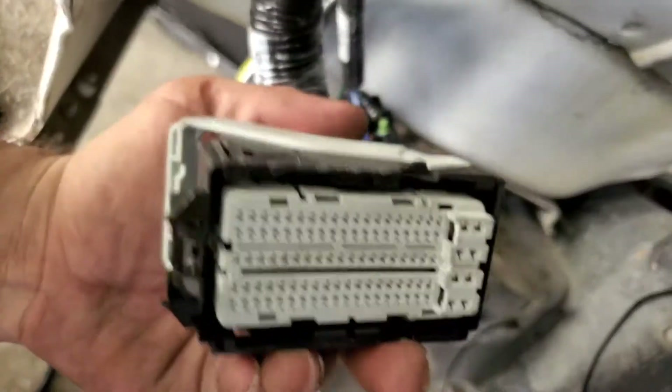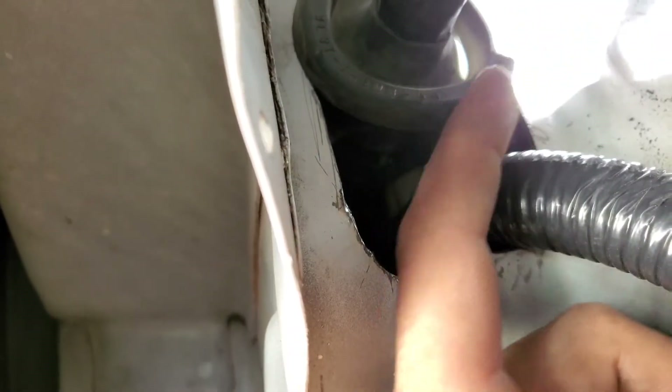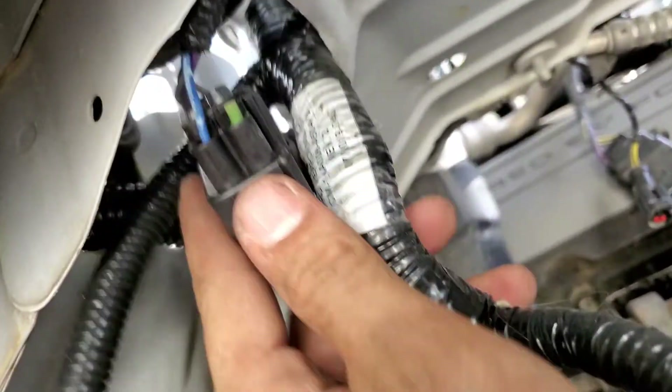This connector right here is the pain in the ass, but you can get it through. I got it through with minimal invasive methods. I'll cut the grommet off on the other side of the harness, put it around here, and trim it so it seats. I'll probably put some silicone or something to seal it with the other harness, and then just pop it right up and pull it through.